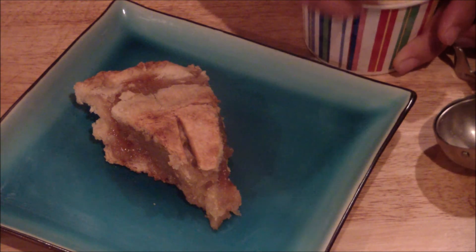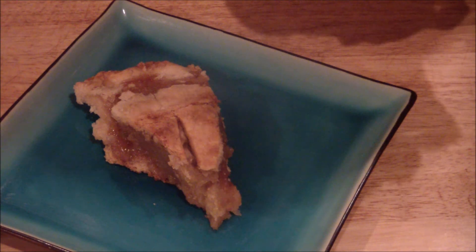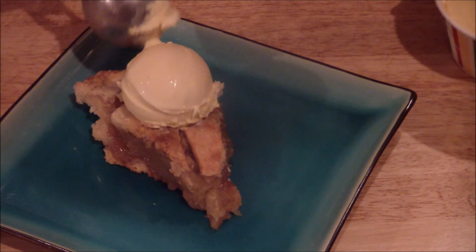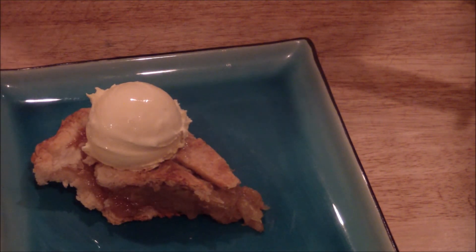Ice cream is done. If you want to reheat the pie, you can reheat it. Place your ice cream on top and there you go — apple pie à la mode.